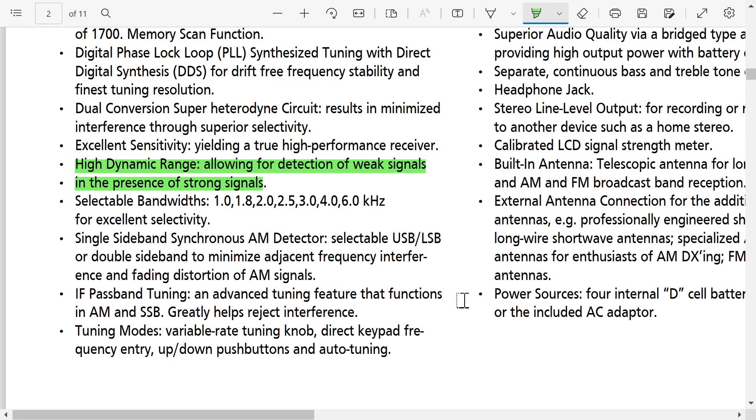Selectable bandwidths: 1, 1.8, 2, 2.5, 3, 4, and 6 kHz. They don't really say if they're available on every mode, just that they're there. And we don't really know how good they are, because there are different qualities of filters — we'll see how that performs.